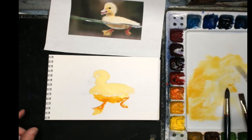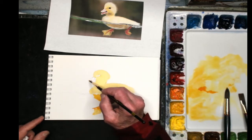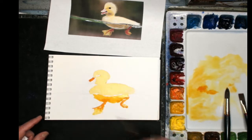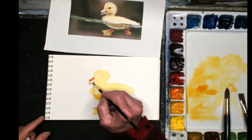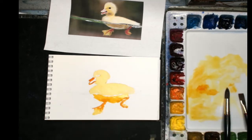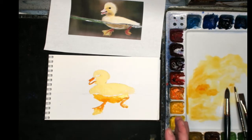What I can do though is I can add a little color up here to the bill. I'm using colors that are a little different from the picture because I want them to be a little more colorful. I've pretty well got the shape of the little duckling at this point, so what I'm going to do is let that dry and we'll come back and do some more work.